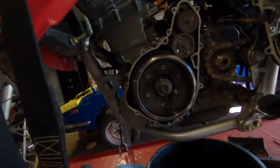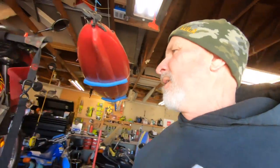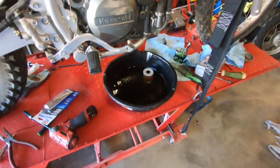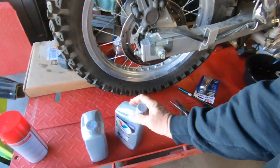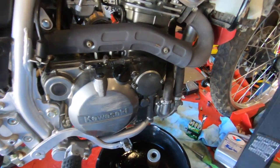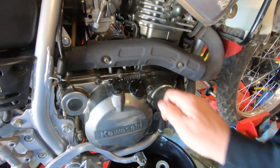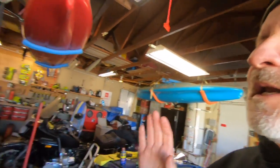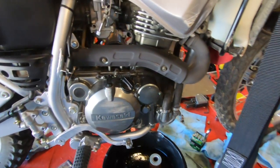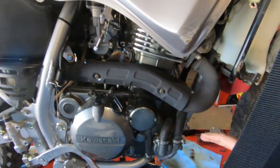It's day two on this KLR 650 rehab. We got the oil filter out now and we're adding some oil — I opted for Valvoline synthetic just because it was close and easy. We got the new filter in and we're going to go ahead and put that synthetic oil in now to get a good starting point. Today we're also going to pull the tank, get to the carburetor, and put the thermobob in, which will supposedly help regulate heat better and possibly keep it from burning oil.